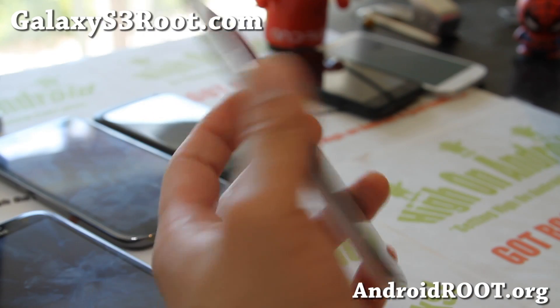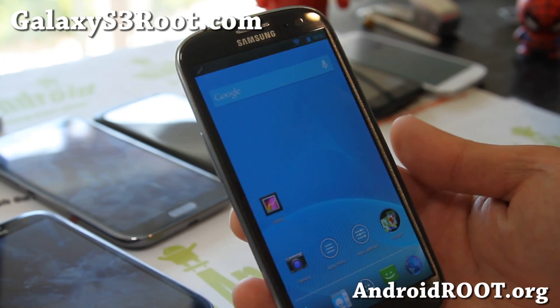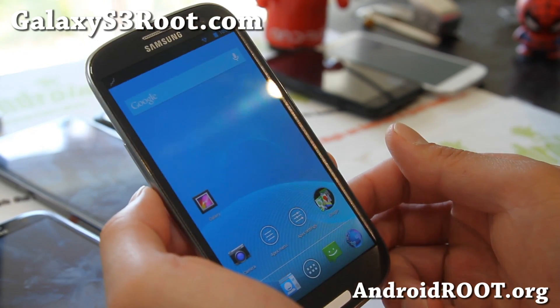Hi folks, it's Max from HiOnAndroid.com and GalaxyS3Root.com. Today I'm going to show you the demo of the Sphere camera working on your Galaxy S3.